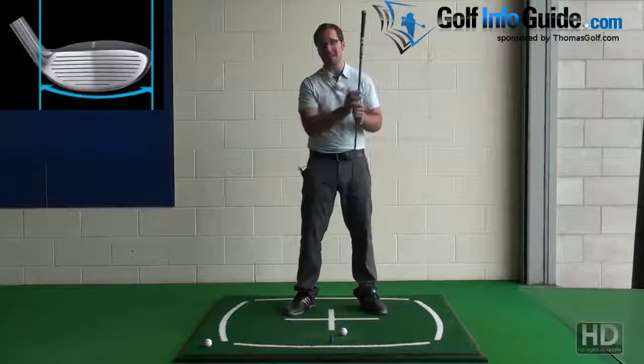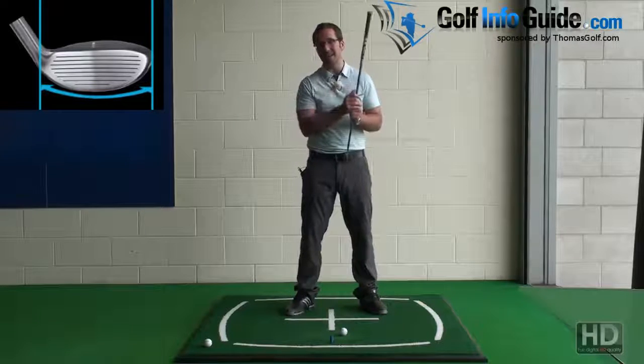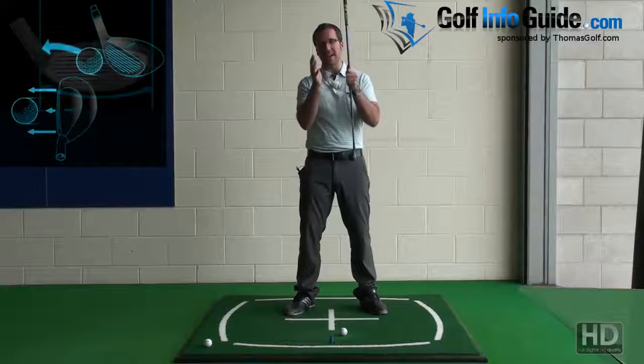So you don't even have to stop at the mid irons. If you find them easy to hit, you can go right down to a 9 iron and a pitching wedge with the hybrid design.